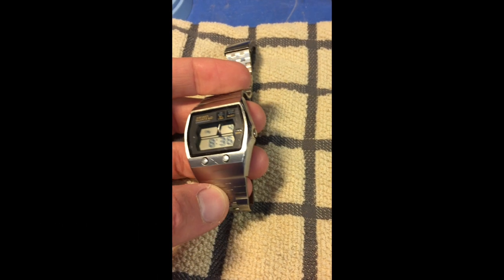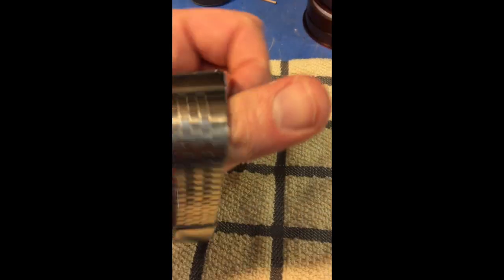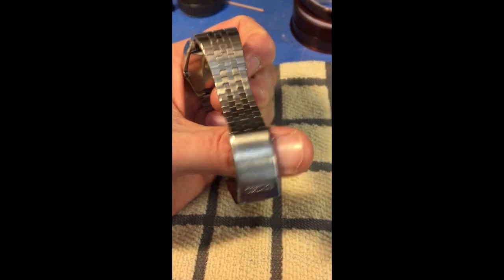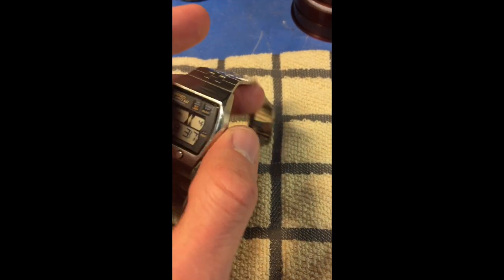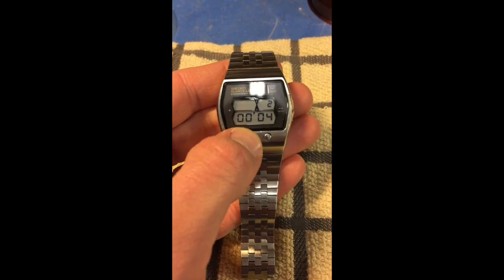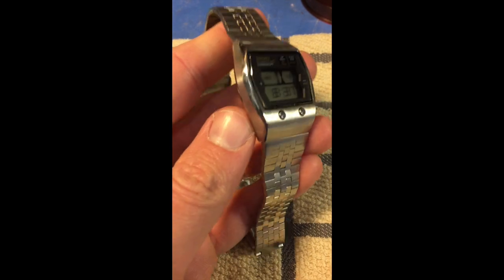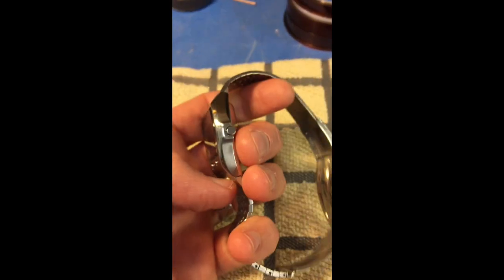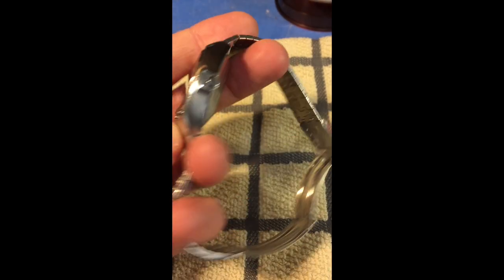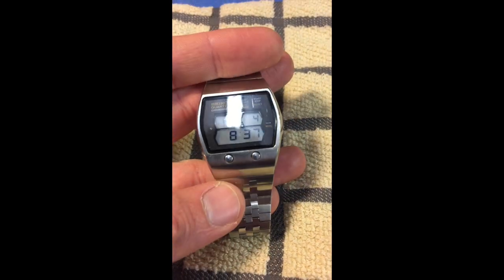We're going to go over a watch polishing procedure that I've come up with. I like to use it on these old vintage digital watches. You can see it's pretty well worn. This is a Seiko 0634, the world's first digital stopwatch. I want to take it apart, clean the case a bit, polish the glass and the stainless, and just give it a nice once-over — make it look a little newer.